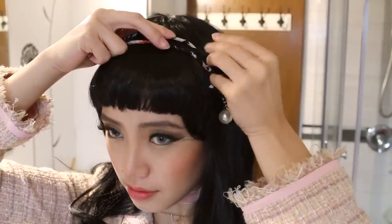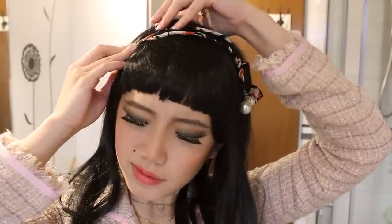To be honest, this entire look was inspired by this wig that I bought from Taobao years ago, but it was just chilling in my basement. So I'm just picking random accessories that have pearls and girly vibes to it.